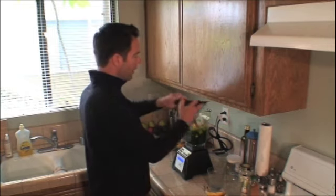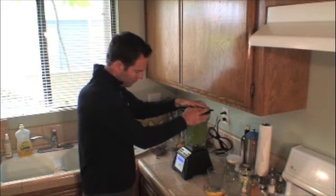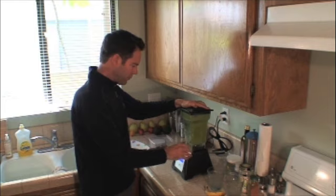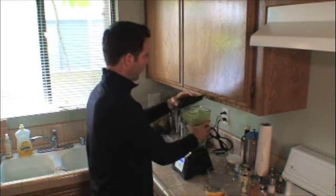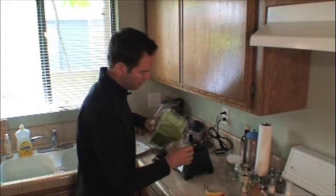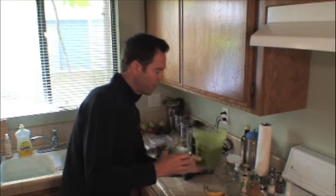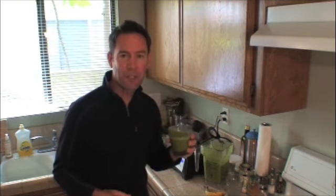Put the lid on it and blend away for a couple of seconds. There you go. You've got a couple of servings, or you can put it in a bottle and take it to work and share it with your friends. It's delicious. So good for you. This is the best thing you can do for your body — you guys really have to start incorporating these into your lifestyle.